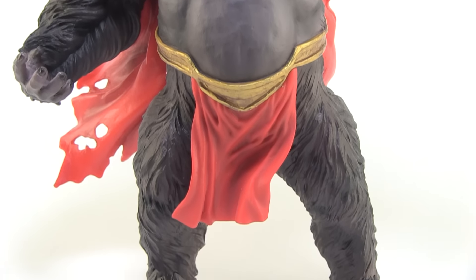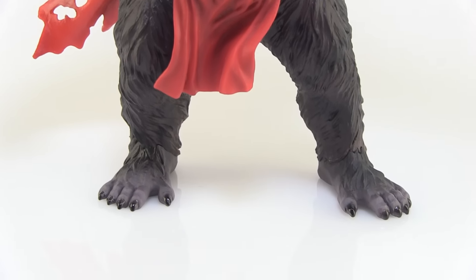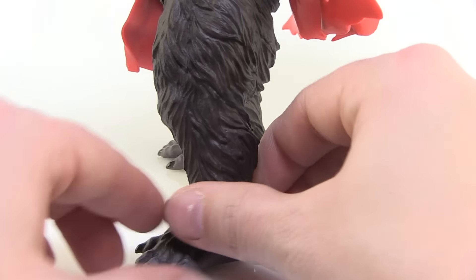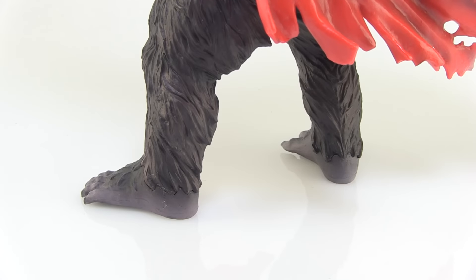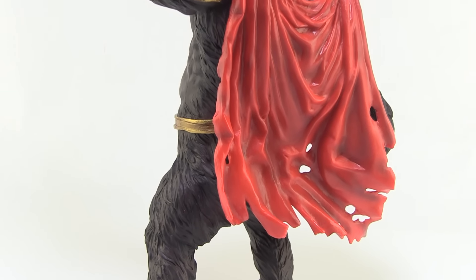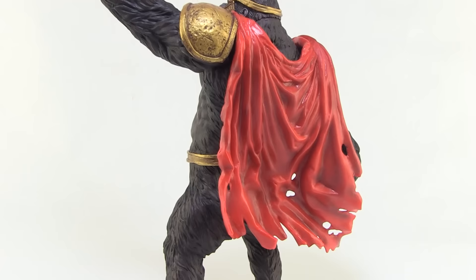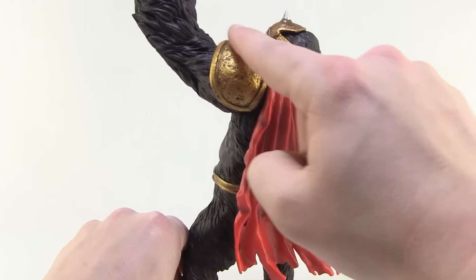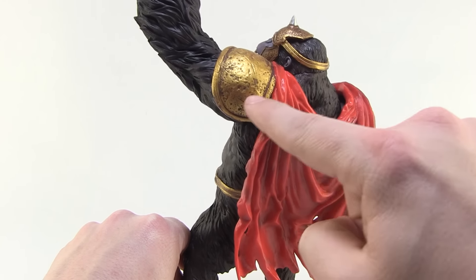Look at how great the fur looks on the sculpt. Of course you've got those gorilla feet — love the big toes and the way they look. All around this is a wonderful looking statue. The tattered and torn cape is awesome, the way it's kind of billowing behind him with great folds in there and some really nice shading worked in with the paint deco.